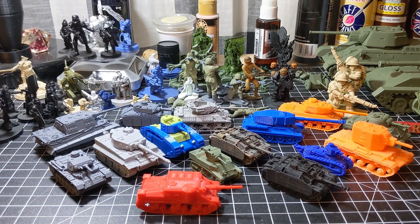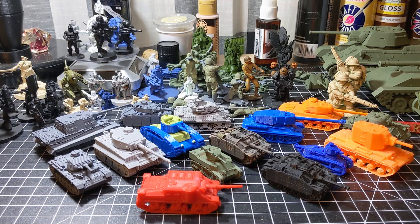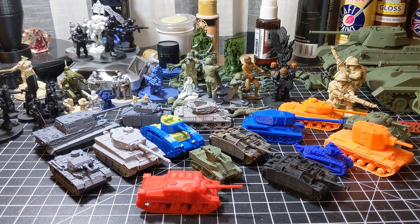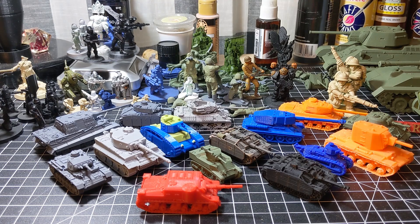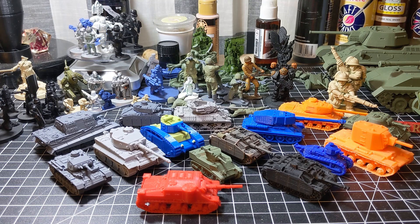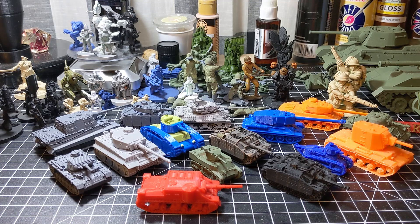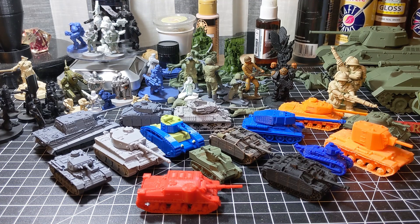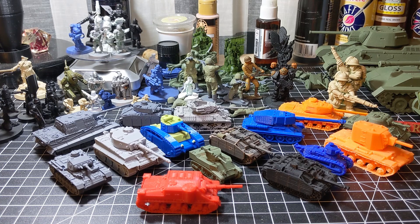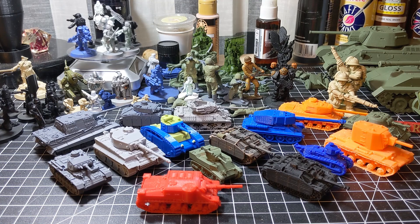Alright guys, that wraps up my 15mm 3D printed tank review. Comment down below and tell me what you think of my models — I read each and every comment. Feel free to ask questions; I try to share as much information as I can and point to other websites and things that help you with your 3D printing.